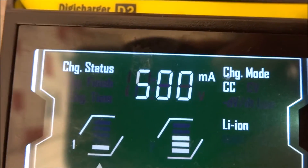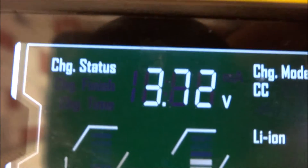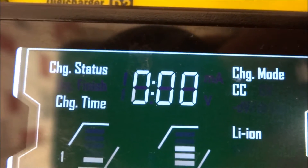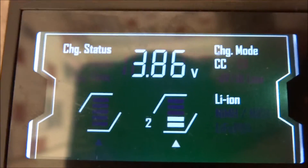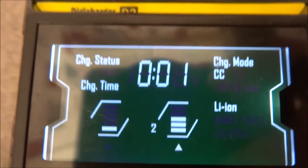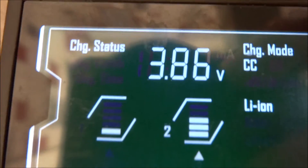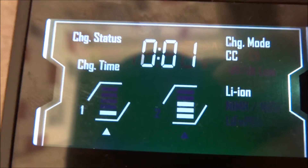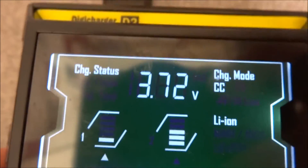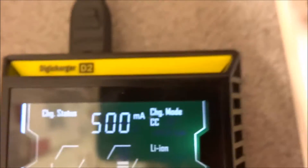It's cycling between the current voltage and charge time on the display — I only just put it in so charge time is minimal. Press the top button to cycle across to battery two. Battery B2 shows 3.86 volts, 500 milliamps, and one minute charge time. Going back to battery one — also one minute on that one.